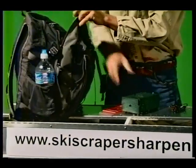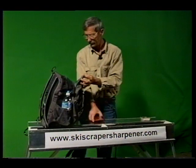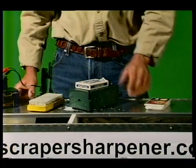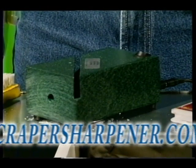The sharpener is less than two pounds, so it can be taken anywhere. If you're flying or driving to different race events, the sharpener will fit easily into your backpack or duffel bag. And it's compact — six inches by three and a half inches. Order your ski scraper sharpener now at www.skiscrapersharpener.com.